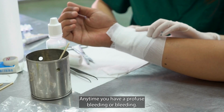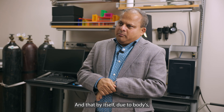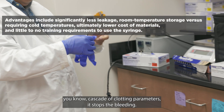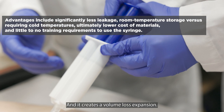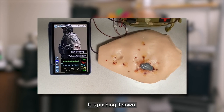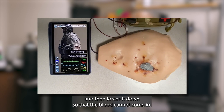Anytime you have profuse bleeding, what we normally do is press on top, and that by itself, due to the body's cascade of clotting parameters, stops the bleeding. So what we did here is the same thing — instead of putting the hand, we injected it, and it creates a voluminous expansion. The sponge itself, with its negative gravity, pushes down and because of its adhesion, sticks in and around the wound, expands, and forces it down so that blood cannot come in.